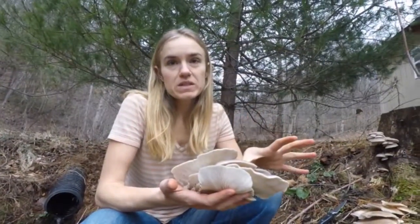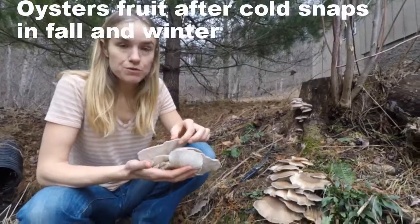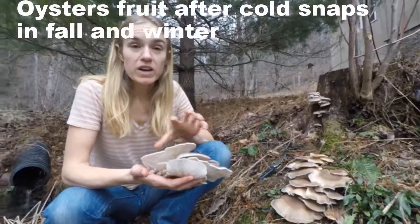Different species of mushrooms tend to fruit at different times of the year, but oysters tend to fruit in the fall and the winter, right after a cold snap.